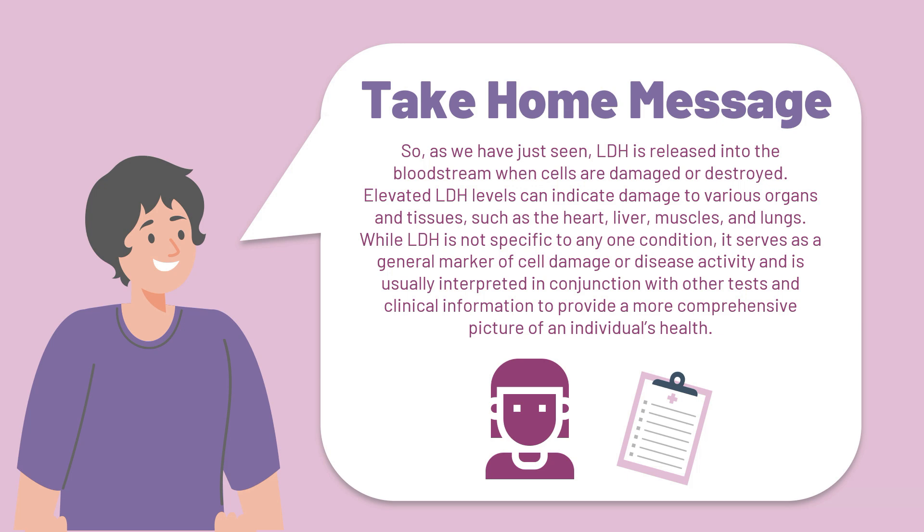As we have just seen, the lactate dehydrogenase enzyme is released into the bloodstream when cells are damaged or destroyed. Elevated LDH levels can indicate damage to various organs and tissues, such as the heart, the liver, the muscles, and the lungs. While LDH is not specific to any one condition, it serves as a general marker of cell damage or disease activity, and is usually interpreted in conjunction with other tests and clinical information to provide a more comprehensive picture of an individual's health.